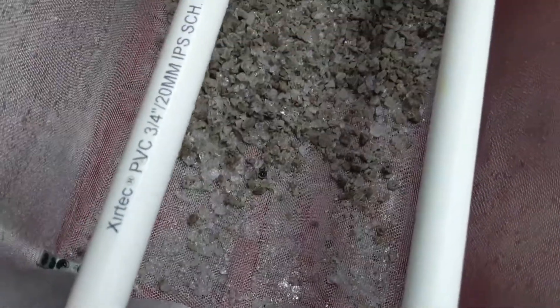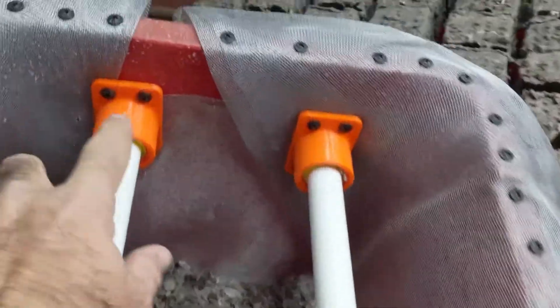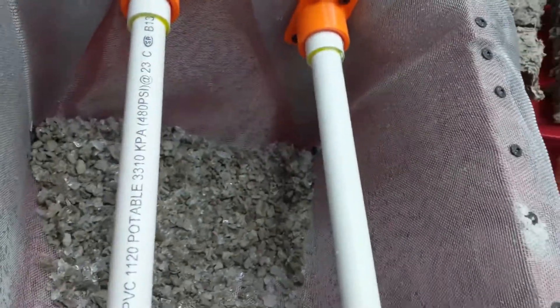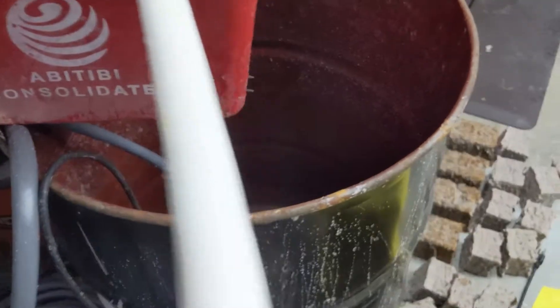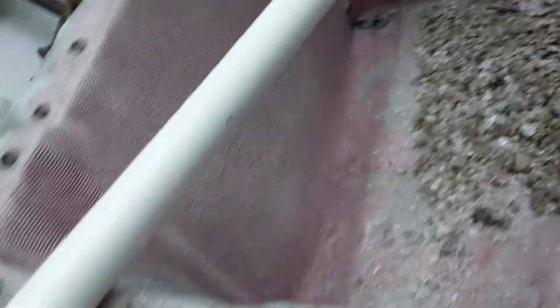I got screen mesh from Home Depot — this is for windows — so it keeps all of the smaller granules in the top until they dissolve. I also have a PVC piece I just 3D printed. You don't have to do this; they're capped on the end and come down to an on/off valve. On the bottom I've got a couple holes drilled — I think I have six per side.